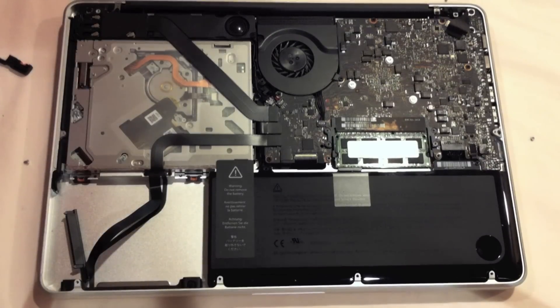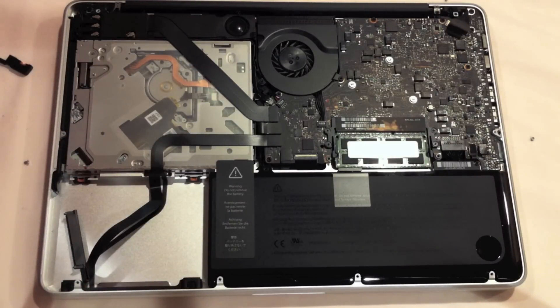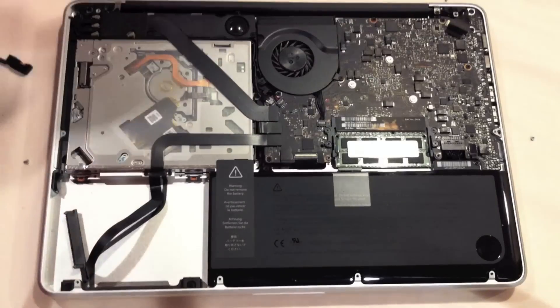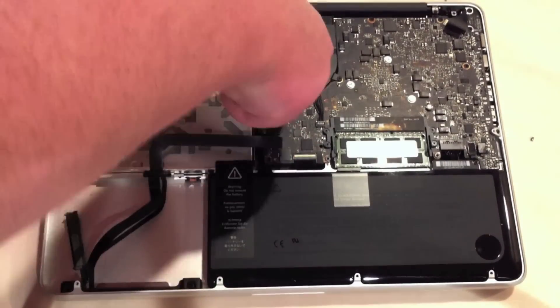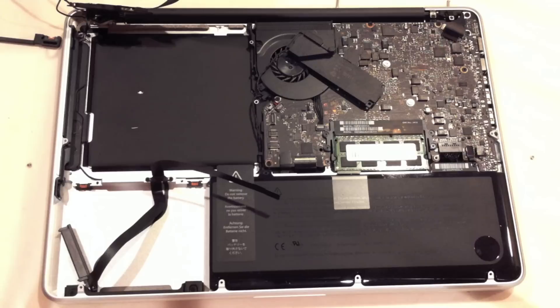We've run into a problem. As you can see, I have these cables over here but they go right to the edge — the cables in the booklet don't show that. So we've got an issue. I'm just going to guess and continue with the removal process. If it comes out, it comes out; if it doesn't, I'll find the screw.